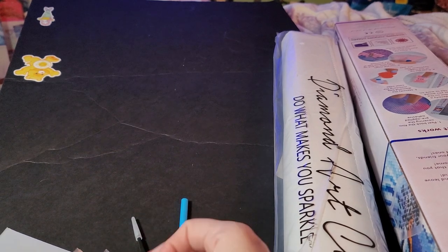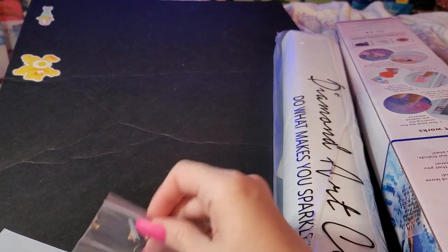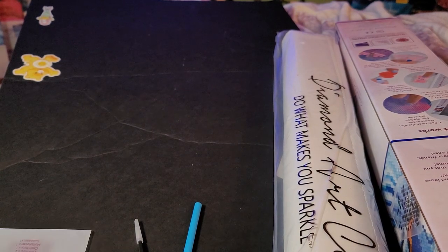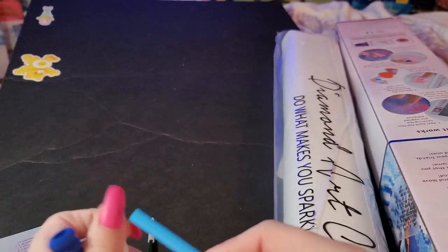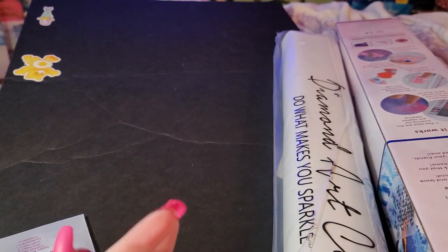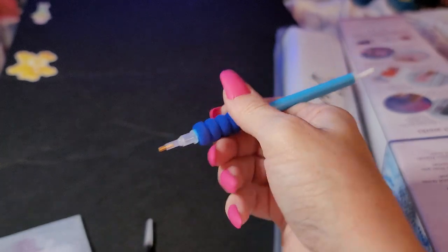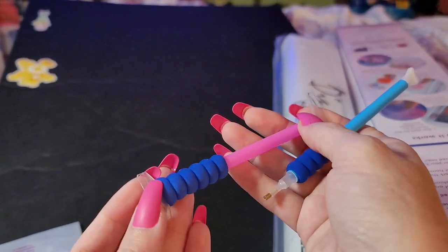We get quite a few more baggies — one, two, three, four, five, six, seven, eight, nine, ten, eleven — then you get your pen. This is your multi-placer and you just put it on this side like that. Sometimes these are a little snug at first, you have to work with them. Just be gentle. These are called straighteners for your drills.